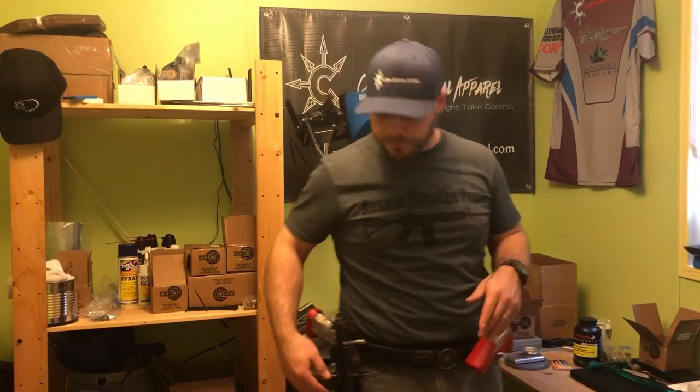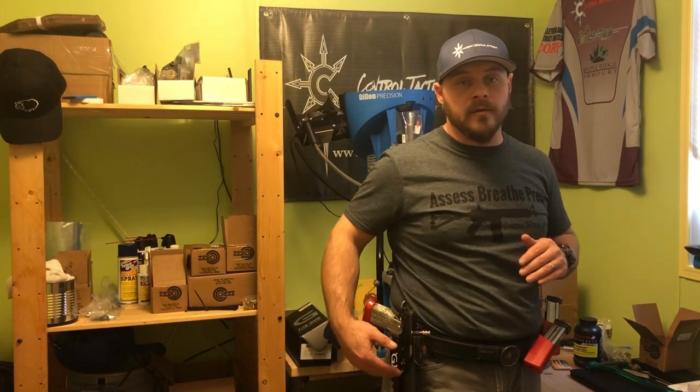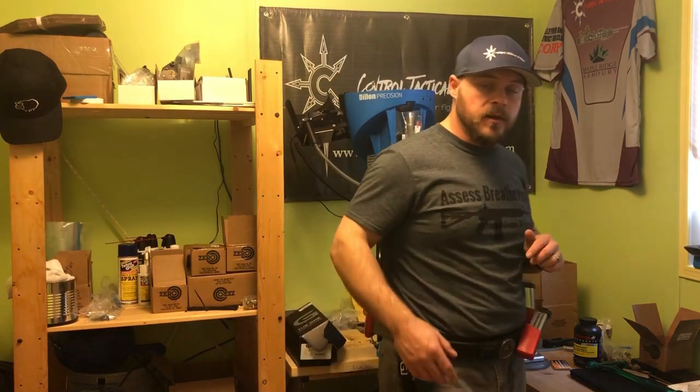I've got my Double Tap Sports Competition belt on. It has a soft inner Velcro belt that goes through your belt loops and a very stiff outer which all your equipment attaches to. I've got the Ghost International Evo The One race holster and my 360 mag pouches on here, and I just want to show you how one of these draws works.